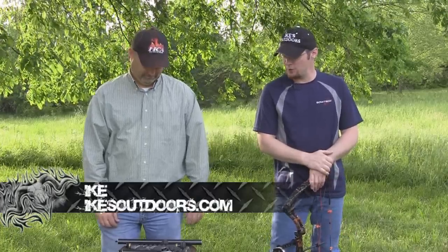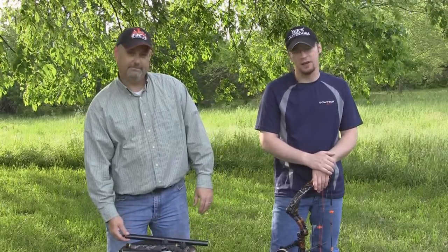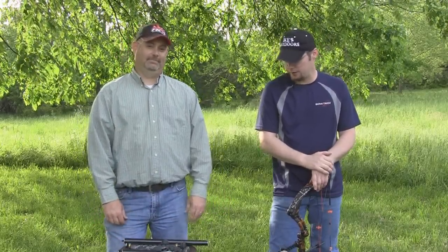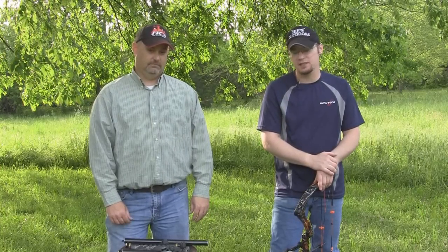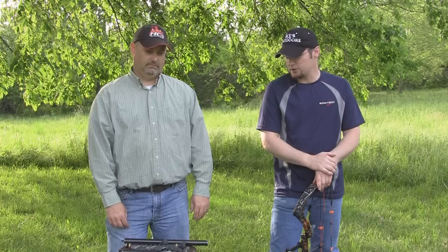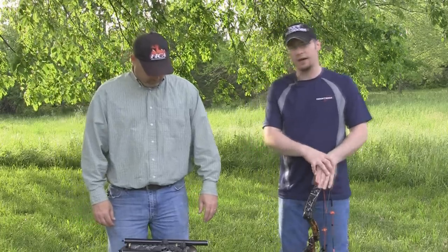Hey guys, Ike here from MikesOutdoors.com. Today I'm here with Pro Staff Member Dodie McQuillan and we're going to talk about some stabilizers from Lights Out Archery. These are made by a local company. I've got a good chance to know the owner, Jess, and Dodie's going to talk to you a little bit about the stabilizers, the advantage of them, and some of the machining behind them because he's a little bit more familiar with them than I am.